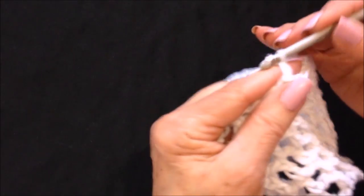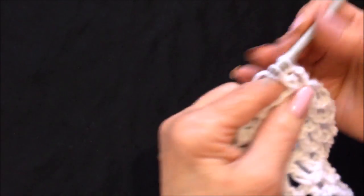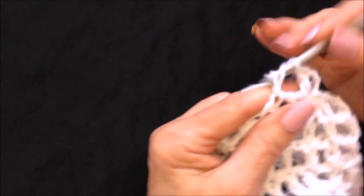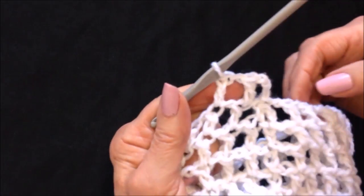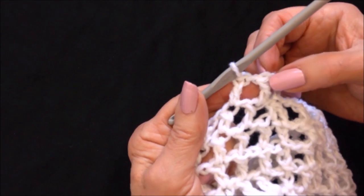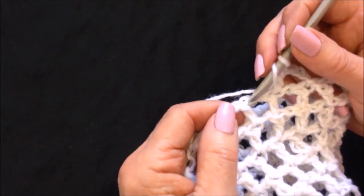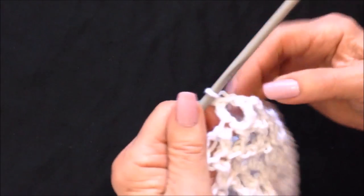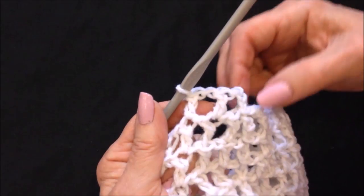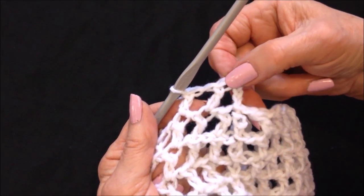So you just continue on: chain three, double crochet in the next double crochet. When I get back to the end of the row, instead of slip stitching in this stitch I'll slip stitch in the next one. So at the end of every row to taper, instead of slip stitching in the second stitch of the chain three, I'm going to go directly over to the next double crochet and slip stitch to join there.